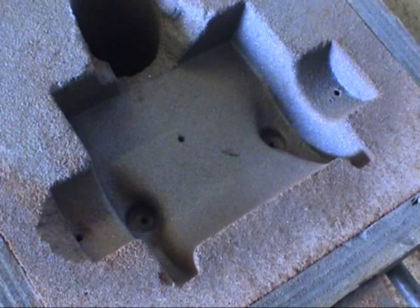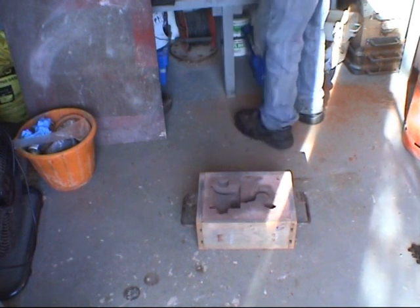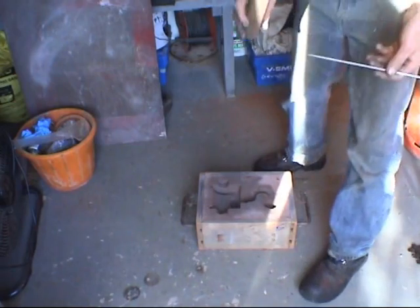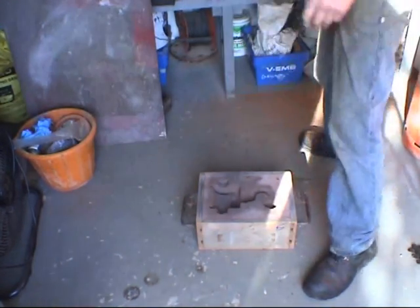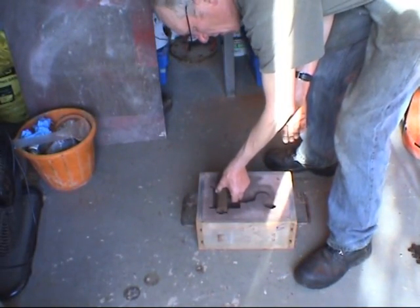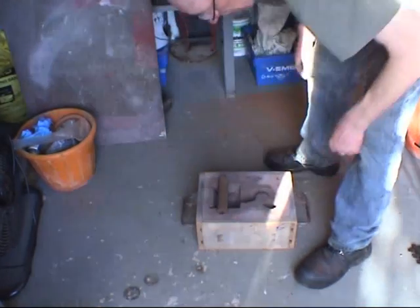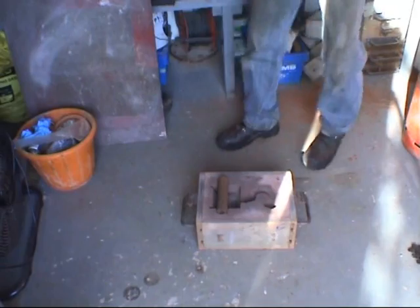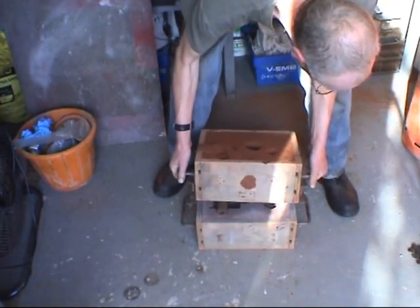Here we can see the vent holes on each end of the core prints for the core. The core has a hole right through it. The sand core is baked in an oven — I will do a video to show how to make the cores. The core is put in place carefully. The top of the mold — the cope — is then put in place.